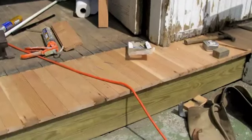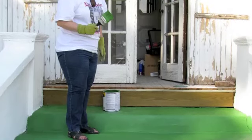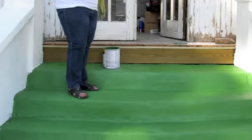Once the basic repairs to the porch, its flooring, and porch steps had been made, the ten pillars were completely removed from the structure.